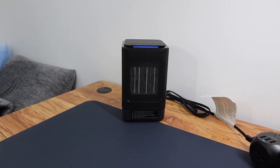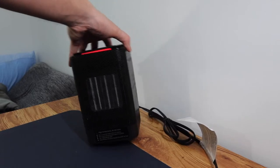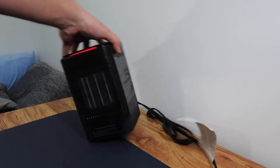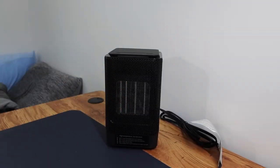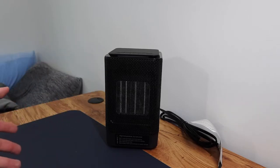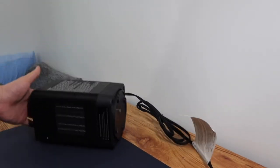Now let's test the tip-over protection. If you just tilt it slightly, nothing happens, but if you fully tip it over, the heat slowly turns off. The tip-over protection does work, but it takes some time — it doesn't turn off immediately. Also, you have to fully tip it over; a slight tilt won't trigger it, but if it falls completely flat it will turn off.